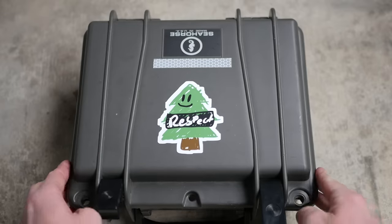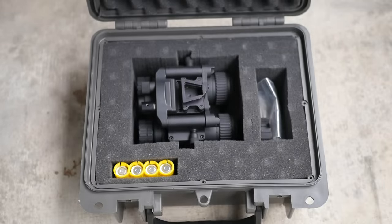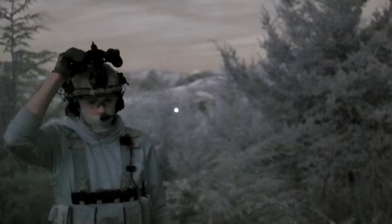This is a set of NVG40 night vision binoculars made by AGM Global Vision. These are one of the cheapest models of binocular night vision that you can currently get on the market, and they seem very feature rich for the price.